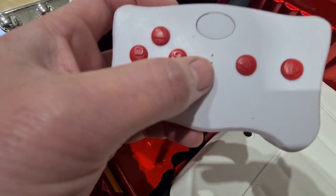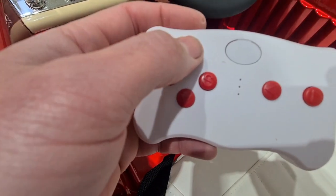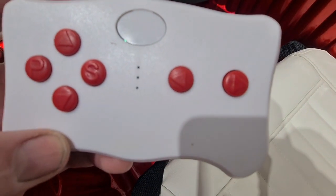You can make it go slow, medium, or fast. This button is forward, this one is reverse, and then you've got your left and right controls there.